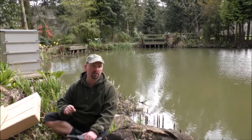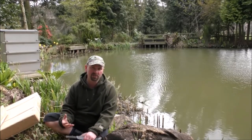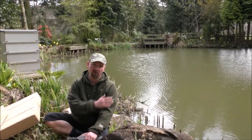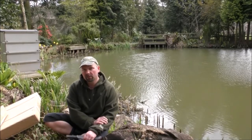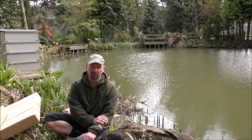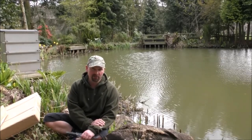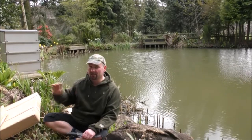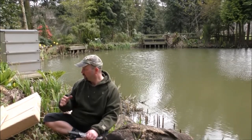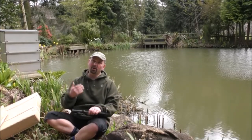A few days ago a company called Bradshaws from the UK contacted me. I was well aware of Bradshaws after being in the pond trade myself for about 20 plus years. Bradshaws are one of the UK's premier suppliers of pond gear and have been for decades. Somebody from there asked would I like to take a look at some nets. I don't really use nets on my pond very often and when I do they tend to let me down, but he insisted these ones would not. I'm actually going to unbox them now and let you know my honest opinion - I haven't seen them yet, so you're going to see them as I see them.